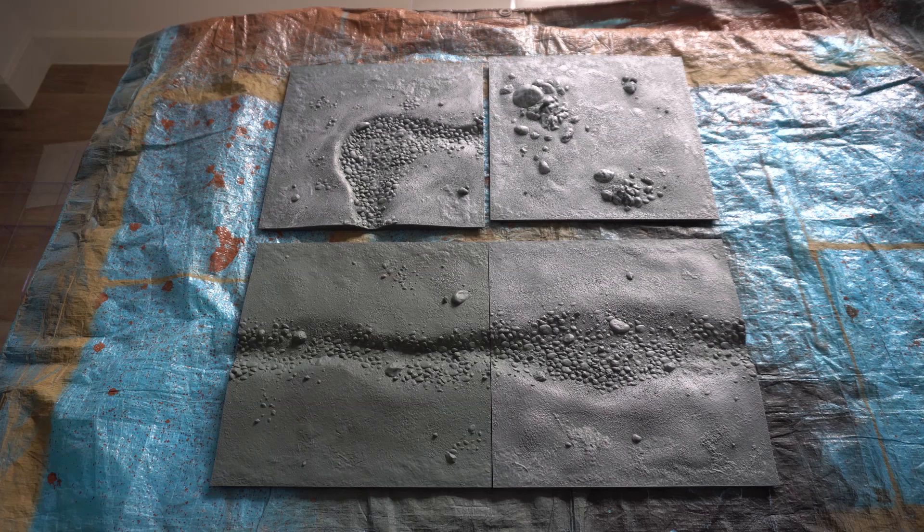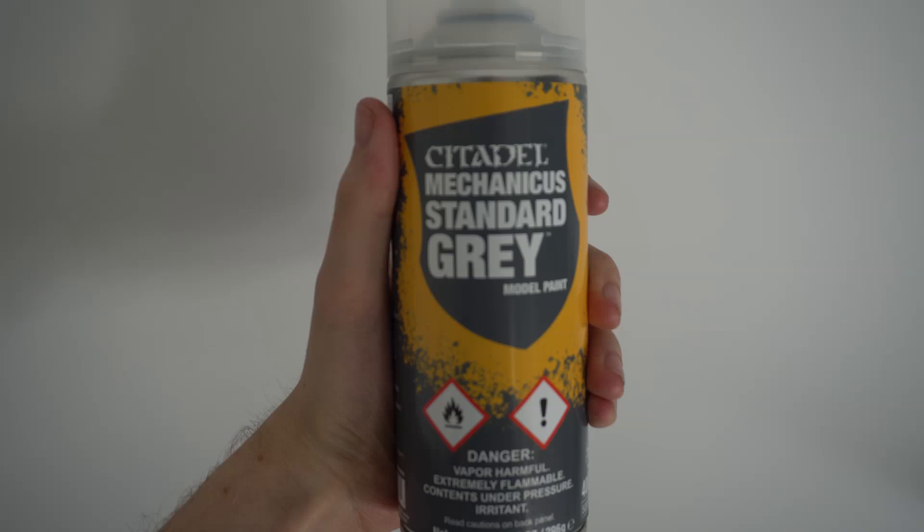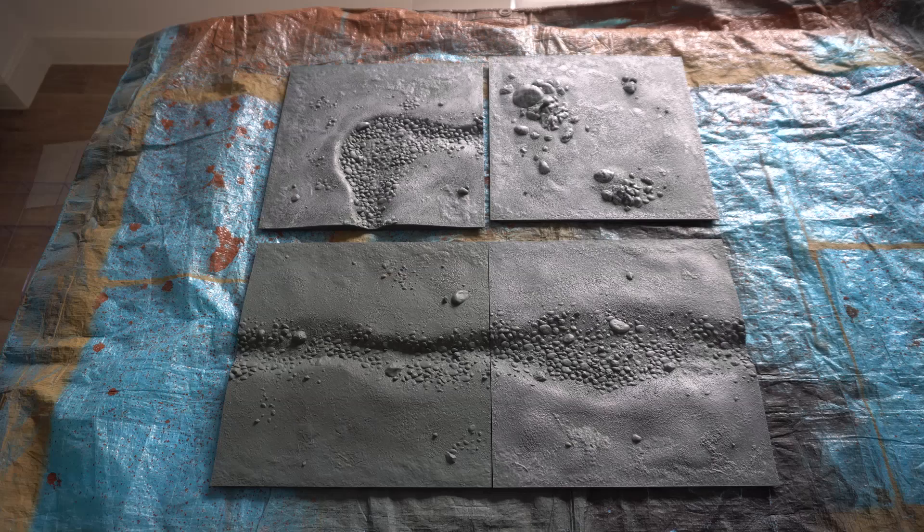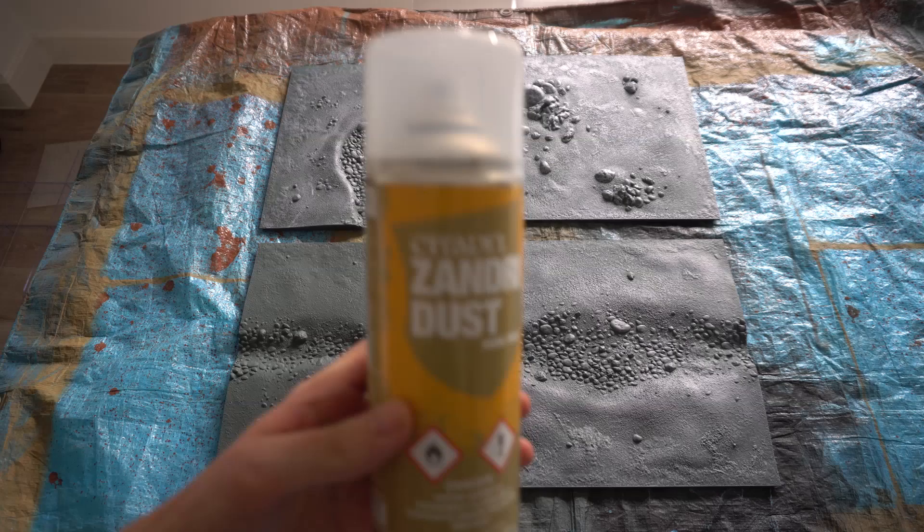Now let's get started on this grassy hillscape and riverbed tutorial. I've already undercoated each board in Mechanicus Grey spray paint from Games Workshop. Alternatively you can just paint each panel grey using a brush. The base coat is very important because it will allow the paint we add from this point onwards to actually hold onto the matte texture and not try to hold onto the smooth unpainted plastic.